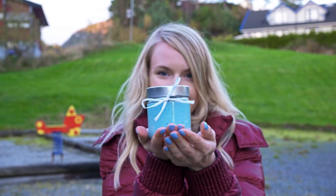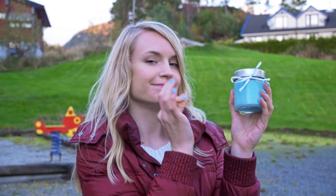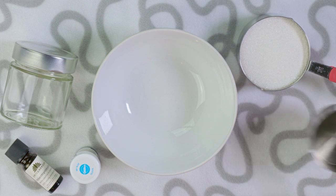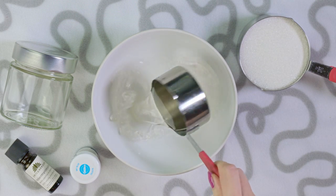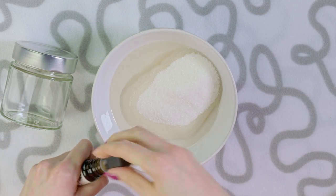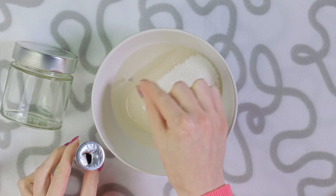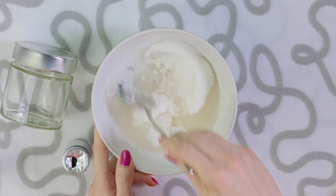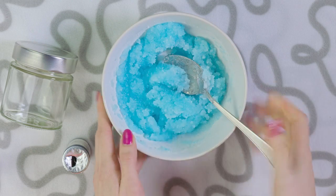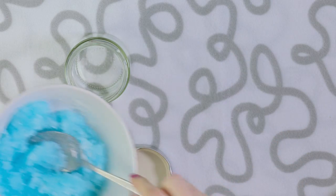Anyone that loves beauty and likes to pamper herself would be happy to receive this moisturizing body scrub. You need a bowl, a jar, essential oil, food coloring, sugar and coconut oil. Pour a quarter of a cup of melted coconut oil into the bowl and add a cup of sugar. Add a few drops of essential oil — I'm using peppermint — and mix in a bit of blue food coloring. Mix the ingredients together really well. If you need to, you can still add sugar or oil at this point to get the perfect consistency, then pour the scrub into a jar.